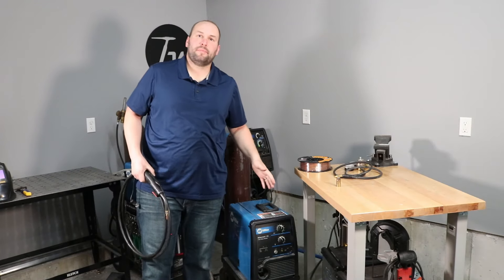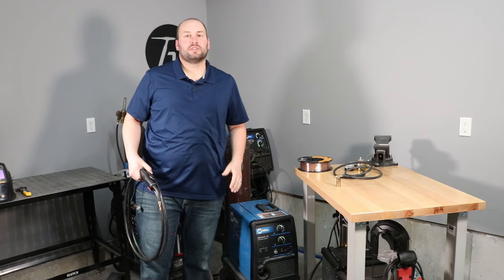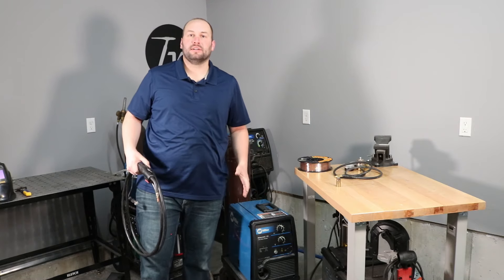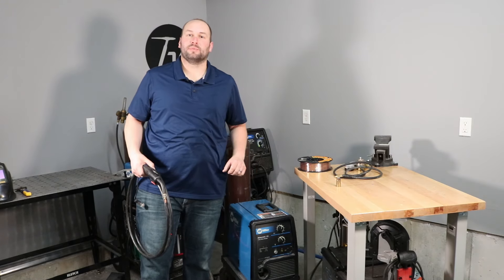When you first get your MIG welder home, there's a few things that you need to do to get it set up and running great. By the end of this video, you're gonna know everything you need to know to get your welder set up and running in no time. We're gonna be using my Millermatic 135. I've had this welder for about 20 years and it's worked great, but I've taken it apart just like it was when it came out of the box and we're gonna set the whole thing up from start to finish.